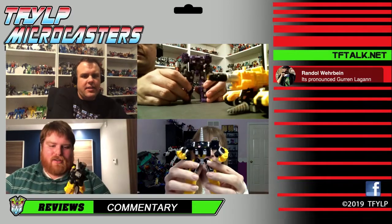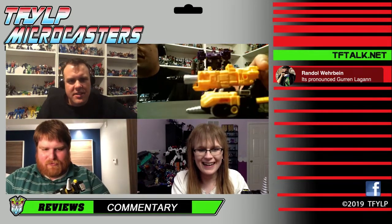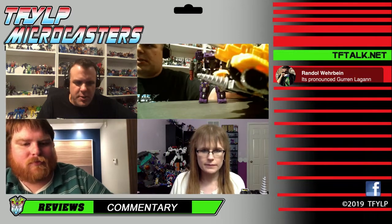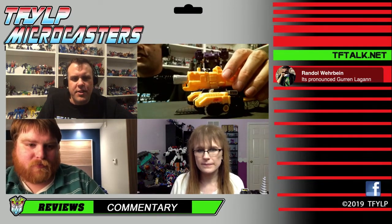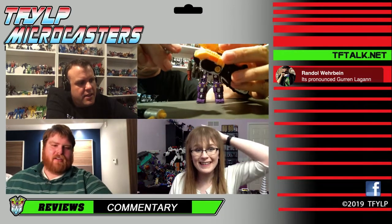The thing that's weird about his vehicle mode is that he's supposed to be a drill tank, but the top part kind of extends further than the drill. There's no real way to plug his drill bit onto the front platform. I have him in Brunt mode right now. I tried making a new tank mode the other night and ended up with a drill spaceship.